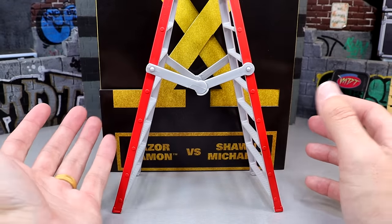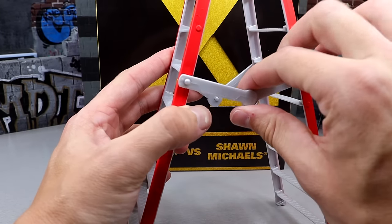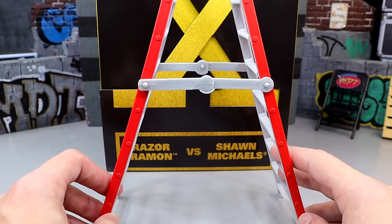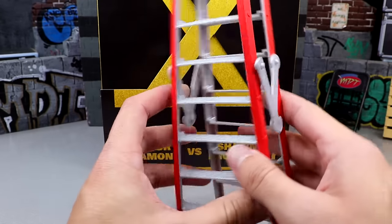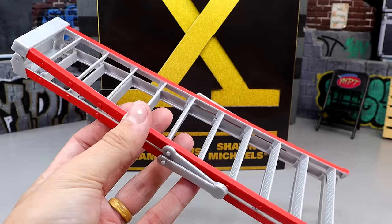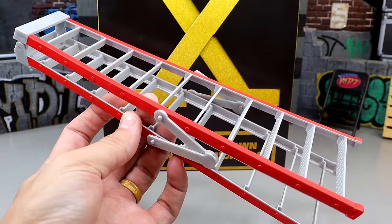It's almost as tall as the packaging — maybe a couple inches shorter. It also has the hinge right here, you know, you can break that down. Maybe the legs are just on backwards — it's supposed to be sturdy, but I don't know. It's still cool to include a ladder accessory. I have a drawer full of massive ladders. But yeah, it is cool to include the ladder. I definitely like that.